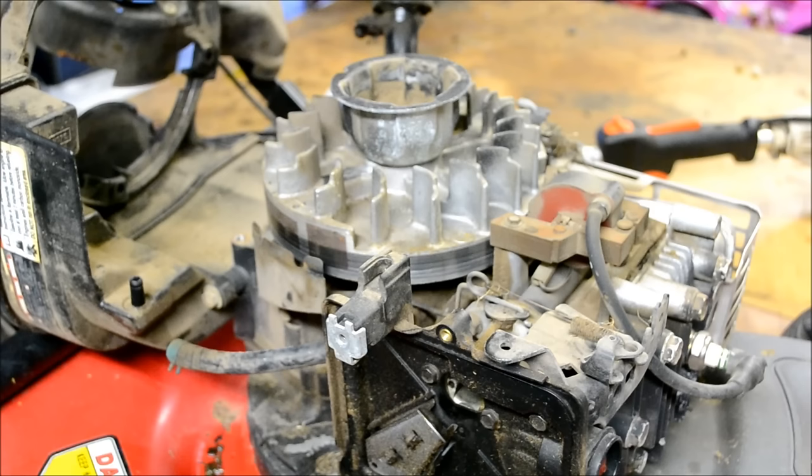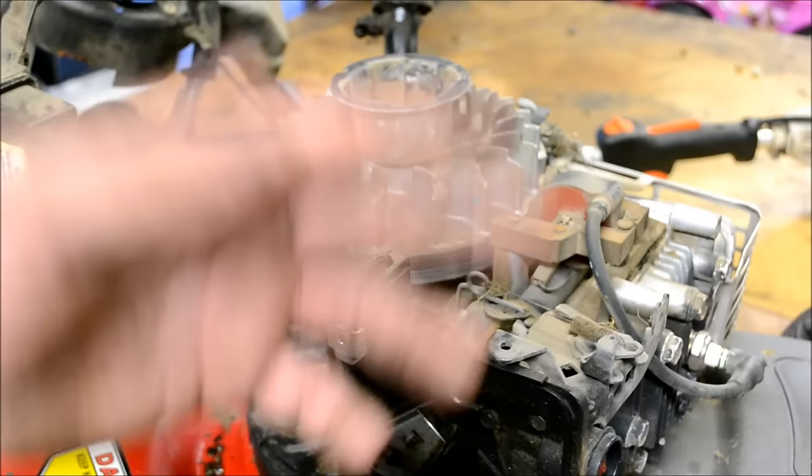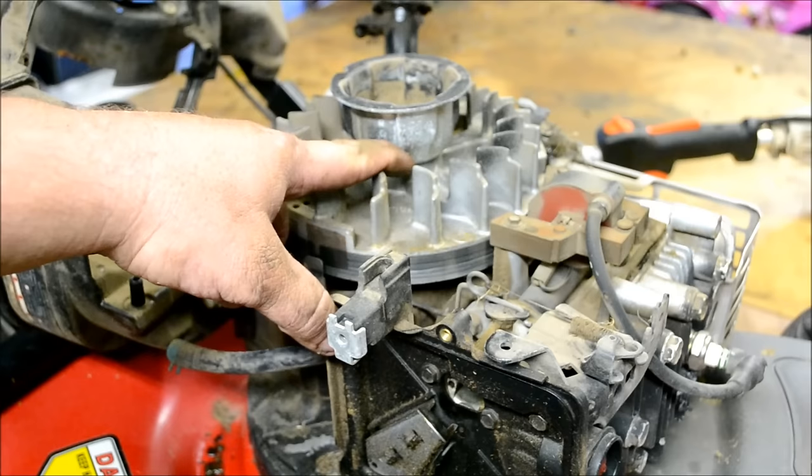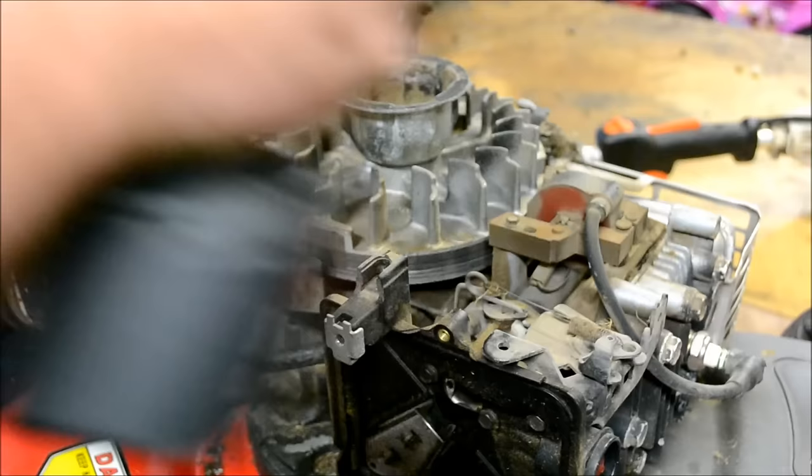Good afternoon, More Medic One. Today I have a Troy Built push mower on the bench, model 210, with a Briggs and Stratton engine. The engine runs but backfires through the carburetor, pops through the muffler, and pulls the rope out of your hand when you go to crank it. I suspect it's got a partially sheared flywheel key.